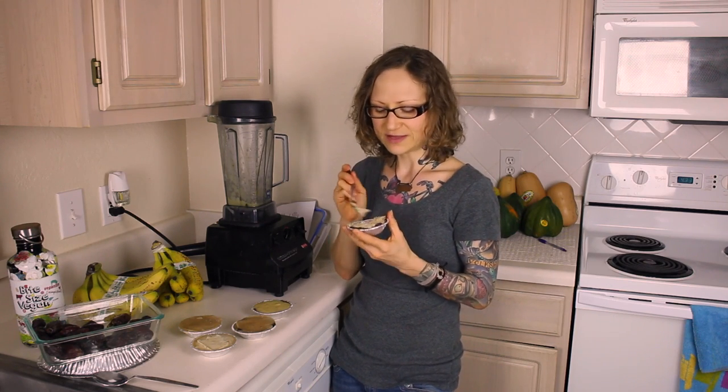A good thing about making little bite-size pies is that if you eat the whole pie, you don't have to really feel that bad about it.